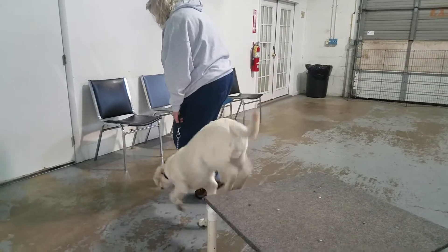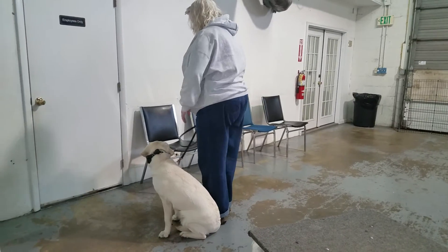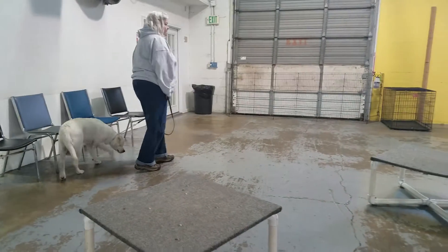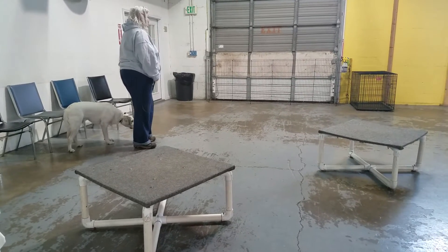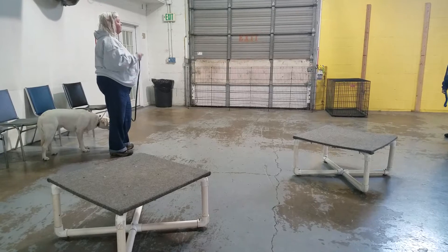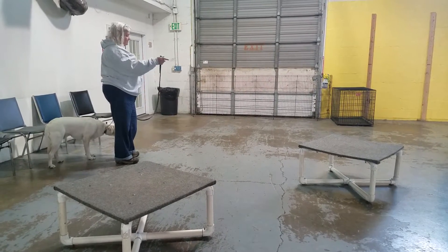Heel, sit — there we go. Relax. You ready? The look on your face — how long are we doing it for to start with? What did I tell you: one foot, ten seconds. Okay, carry on.